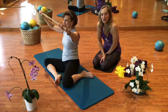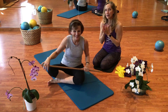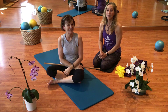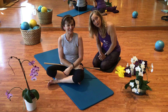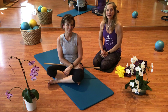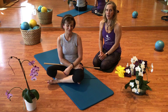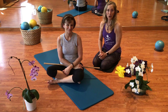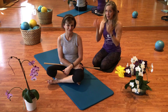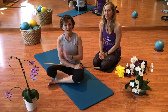Very nice. Good job, everybody — give yourself a hand! Yay for giving yourself some really good exercise today. Keep getting outside in the sunshine whenever you can. Get some fresh air and take really good care of yourself right now. Lots of rest, lots of positive thoughts, prayer, meditation — whatever you need to keep your head where it needs to be right now. Thank you so much for joining us. We'll see you soon.